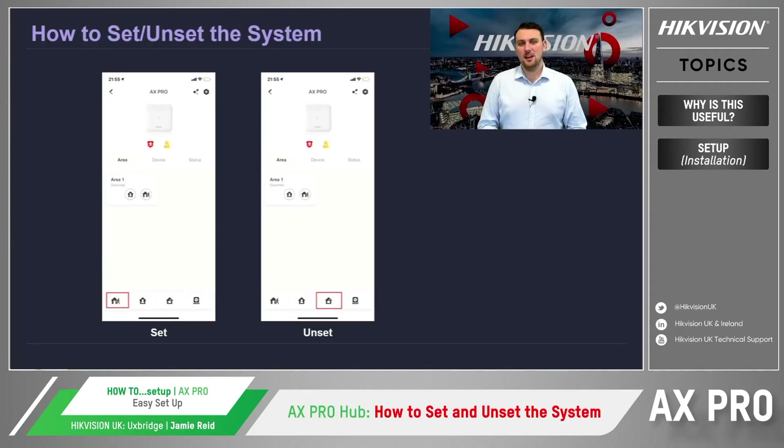Now that we have completed the handover of the AX Pro Intruder Alarm System to the client, we now need to look at how the customer can set and unset the intruder alarm system through the mobile interface of Hik-Connect. In Hik-Connect, we use the icon located within the bottom left-hand corner — a person walking away from the house — to set the intruder alarm system, whereas the icon that depicts a house with a padlock inside is used to unset the alarm. The user simply presses the icons to set the specific areas or the whole system to be either set or unset.